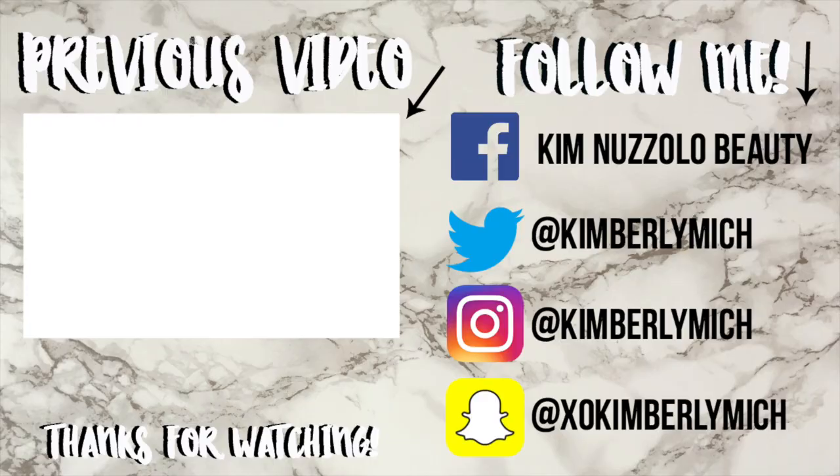I really love it and I recommend you guys try it out. Don't forget to subscribe if you haven't already, and I will see you guys in my next one — thank you so much for watching!